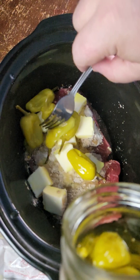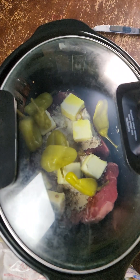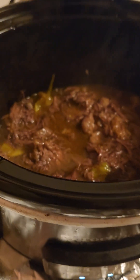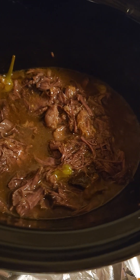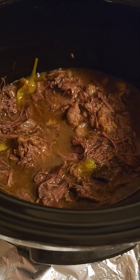Then you turn the cooker on low and leave it alone for eight hours. The result is a fatty, beefy, salty, slightly spicy, super savory mess of shredded meat that you can serve with pasta, a salad, bundled in bread, or piled over mashed potatoes. It's simple and crass and far better than it has any right to be.